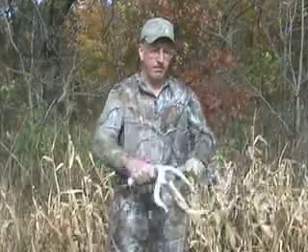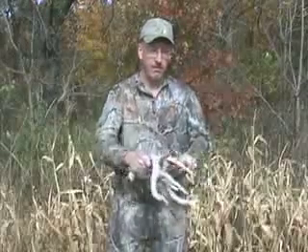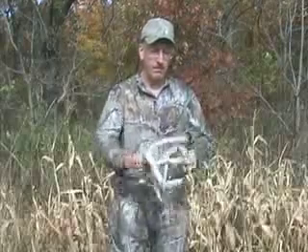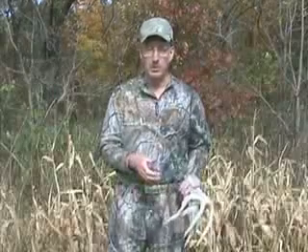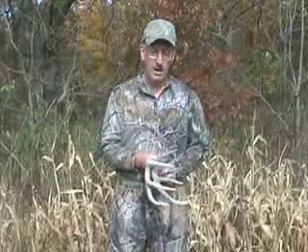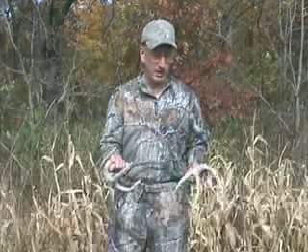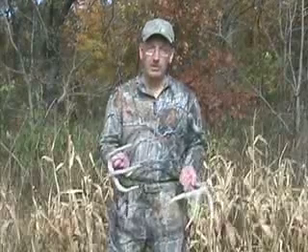I use my beams a lot. Then I'll hang the antlers up for a while and I'll do that about every 20 minutes, just keeping it going most of the morning or evening long. That's kind of my basic sequence, and hopefully it'll give you an idea of some rattling tips that you can use this fall.